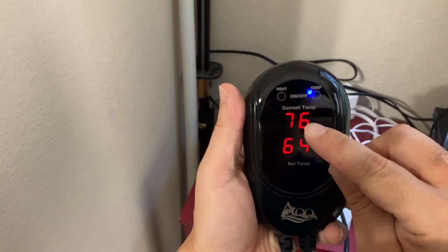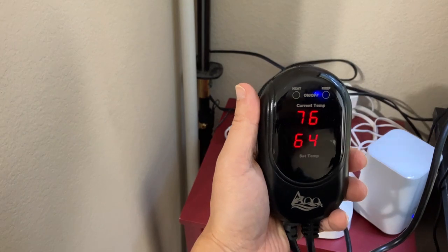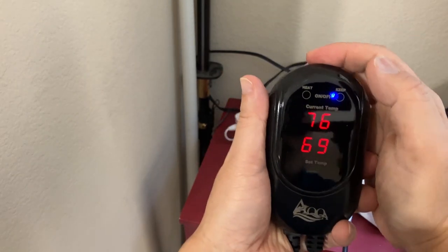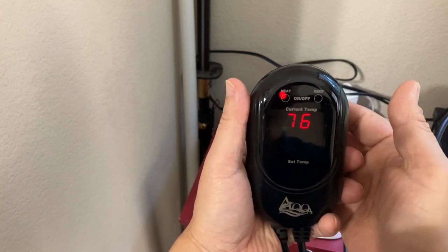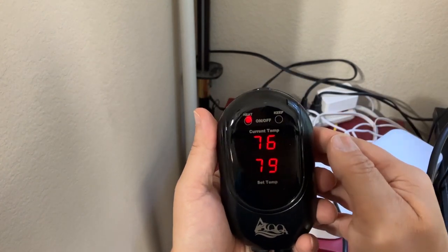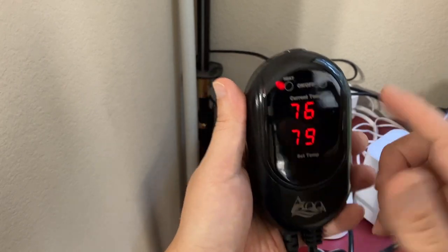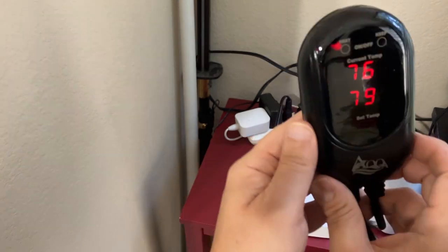The current temperature reads 76, which the thermometer agrees with. I'm going to set it at 79. There's a button on top and when it's blinking it means you're setting it. When the red light says 'heat' it means it's heating, and when it says 'keep' I imagine that's where it stabilizes. So that's pretty easy — no really hard settings or anything like that.